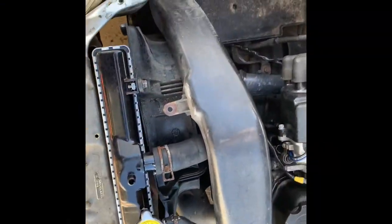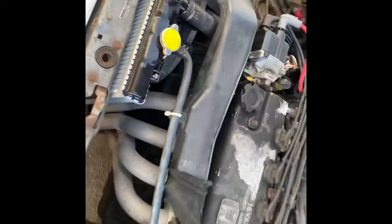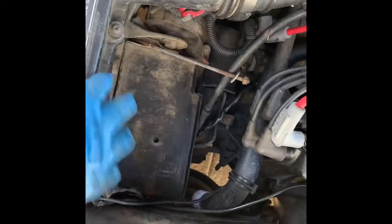There you have it folks, a few modifications here and there, but now I'm gonna show you how to install the battery.